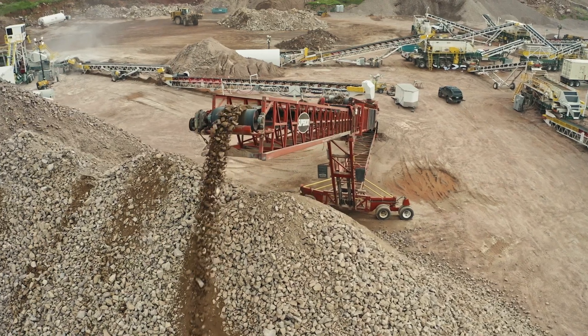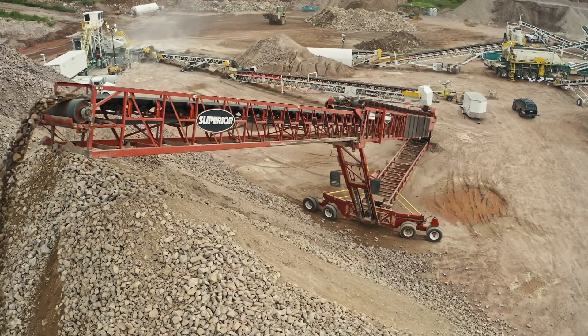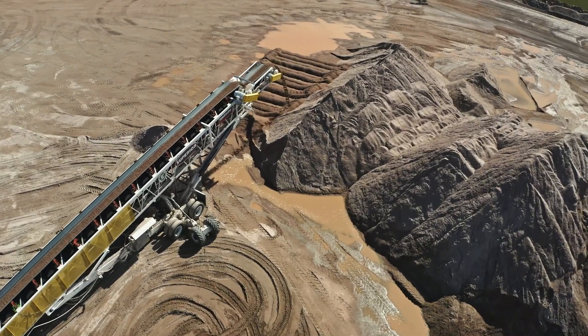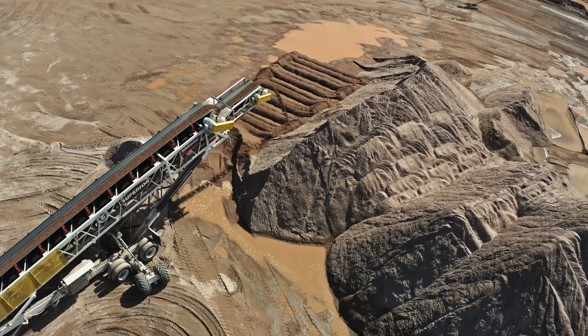The older stacker that we got there, we bought it 15 plus years ago, and we're still running it today. It's another Superior. They're easy maneuverability on these here. If we have to move them, pull everything back and start a whole other row — they're very user-friendly.